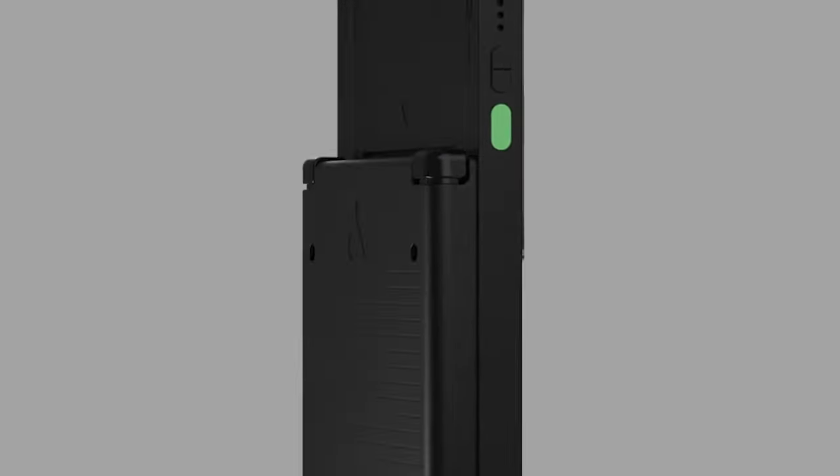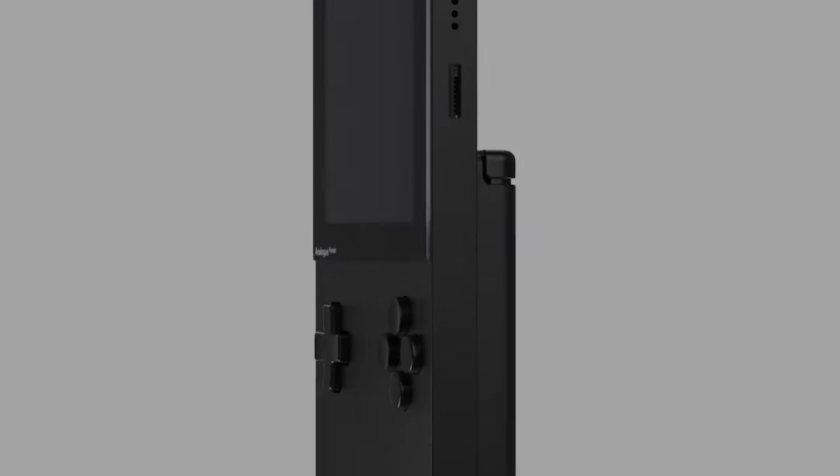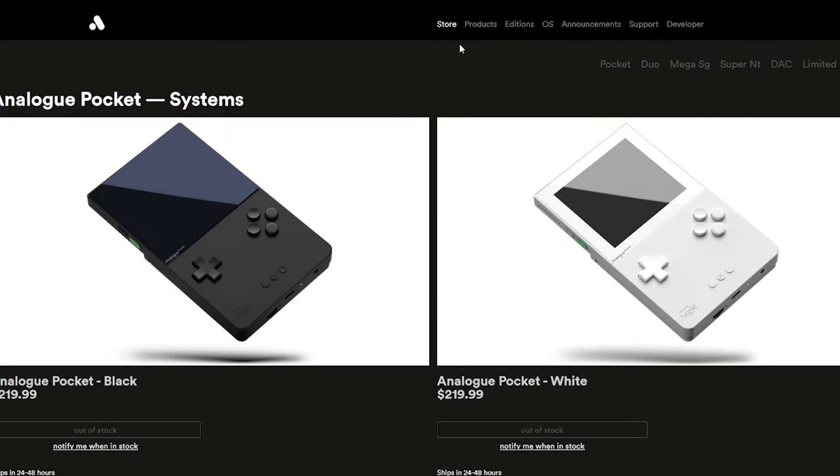The Analog Pocket was first released in December 2021, so it's a few years old at this point. But there have been many times where it has been difficult to attain, as it's currently out of stock as I'm making this video. The Analog Pocket is made by a company called Analog, who have made a bunch of other systems to play your old games.